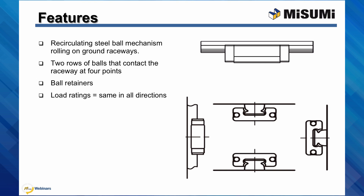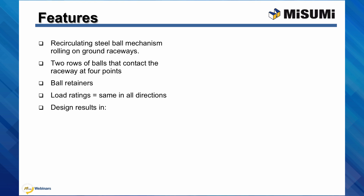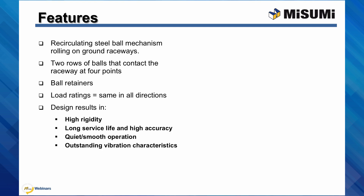It may seem counterintuitive, but linear guides work just as well upside down as they do right side up. The design results in high rigidity, allowing for the unit to accept moment loads, long service life and high accuracy, quiet smooth operation, and outstanding vibration characteristics.